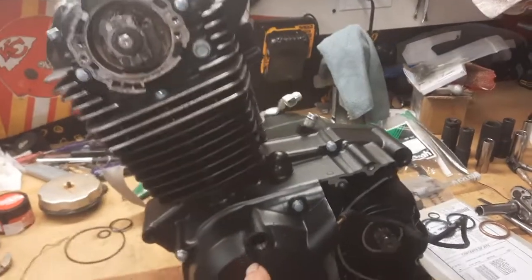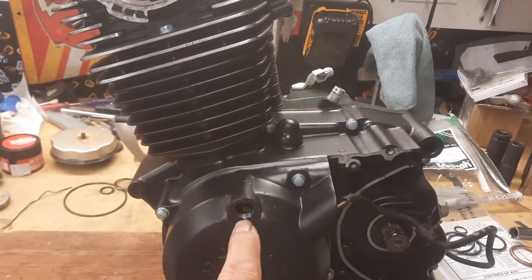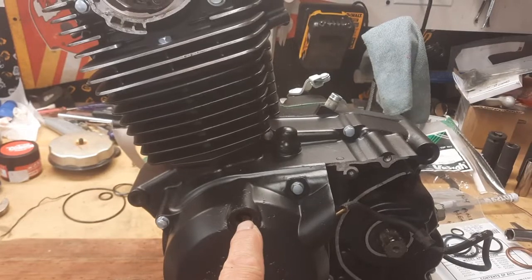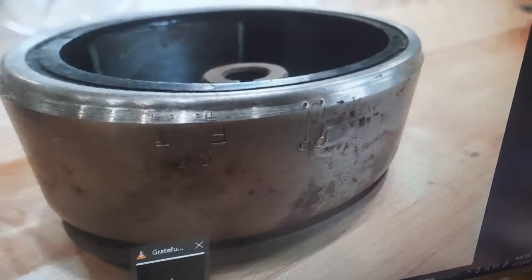So when you come down here and they're saying to put the timing mark on the T, you can't distinguish what marks say T on there very easily. So I go right to the internet, and this will explain it.